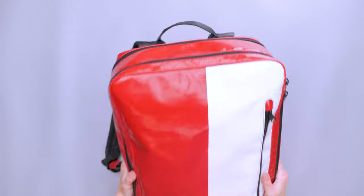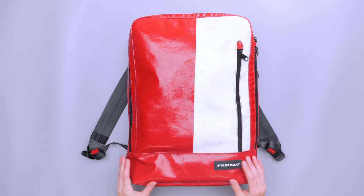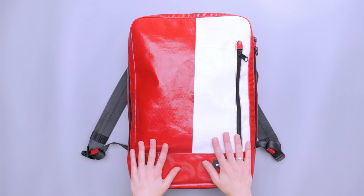The bag is fairly heavy — the truck tarp material brings it to 2.87 pounds, which is about 1.3 kilograms. So if you're looking for something lightweight, this isn't necessarily it. But if you're looking for something durable, this is really great for that.